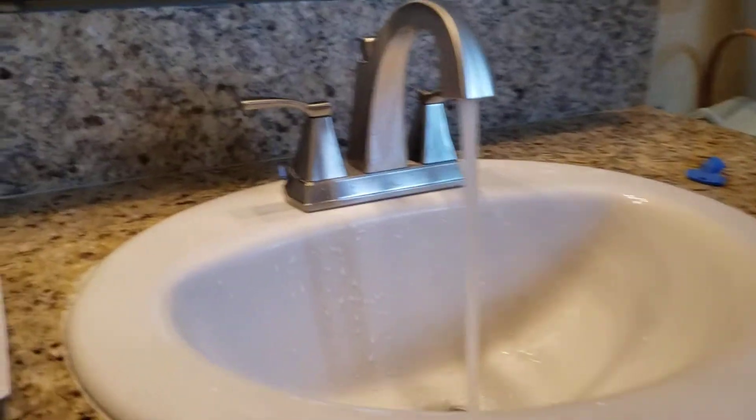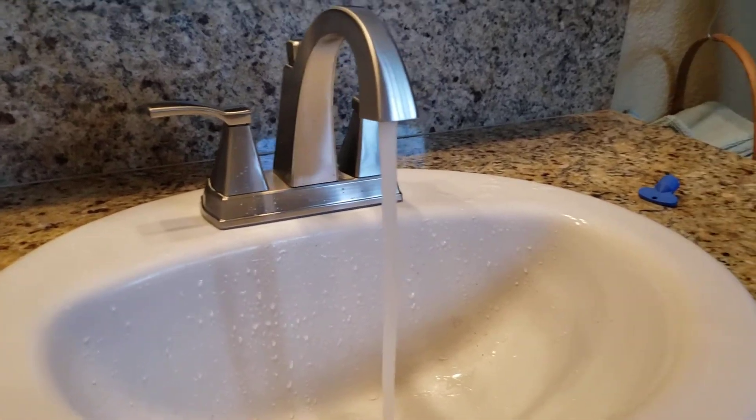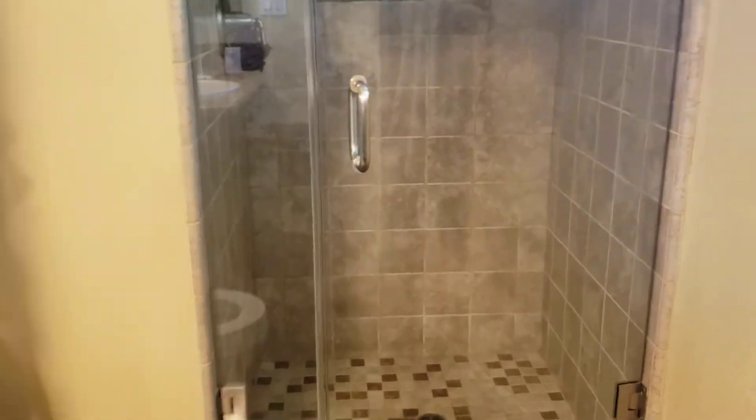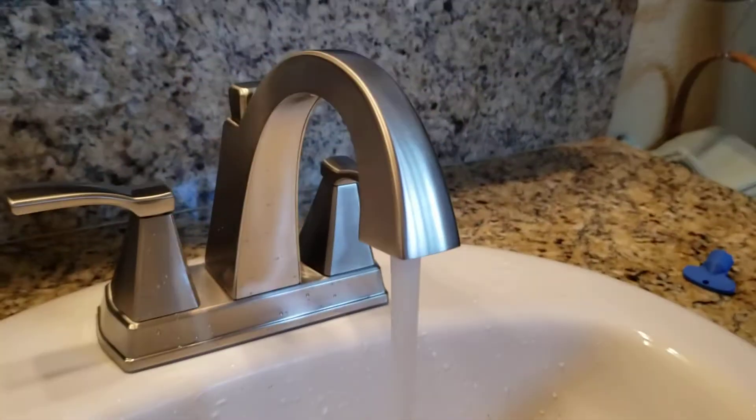So we're in Fresno, California. We just finished installing a Delta faucet. This was provided by the homeowner in what looks like a master bath, so you've got the shower and the toilet. Here's the faucet — real nice mounting system, 4-inch center set, brushed nickel.